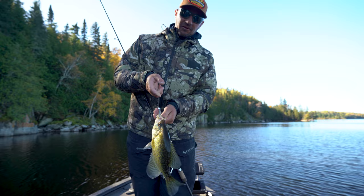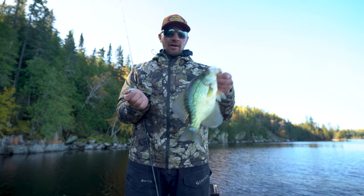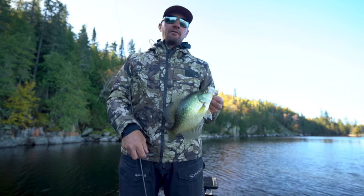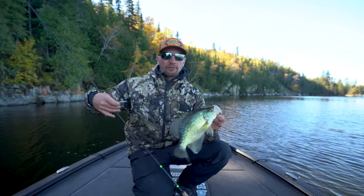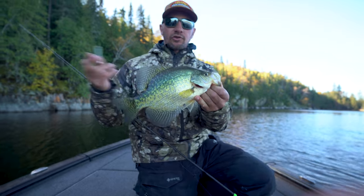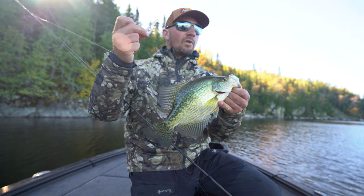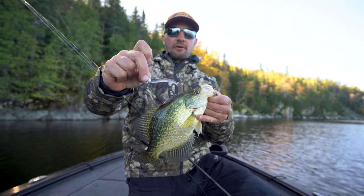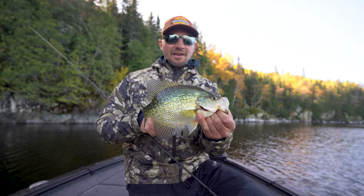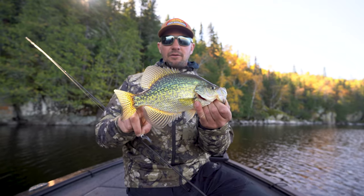It's fall time — you can see I'm bundled up a bit. For me growing up, fall was a great time to fish for crappie. It's also a good time to find places for ice fishing, as they start moving into the deep holes where they spend winter. I'm going to show you my program, how I'm using forward-facing sonar, and talk about the baits. This guy's going in the live well — keeping a couple for dinner tonight. We've got excellent crappie fishing here in Northwestern Ontario.